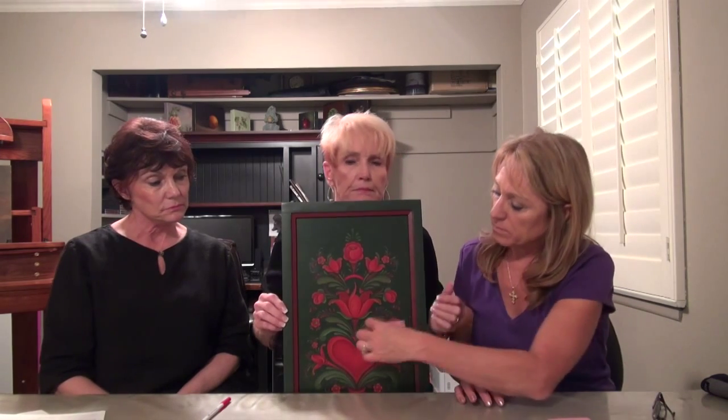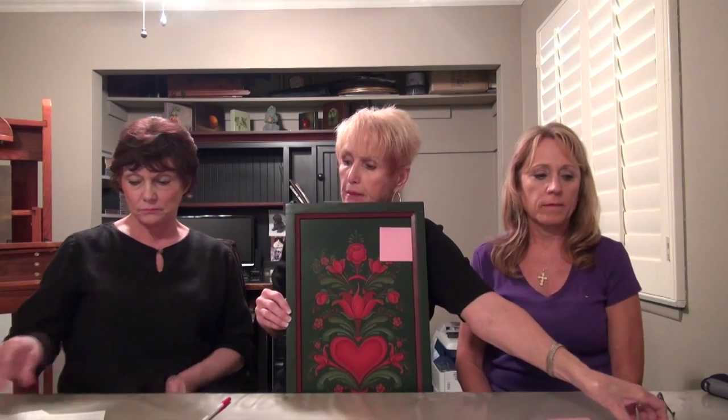We stick the score to the board, take the critique and the map, put them together, and take them up to the certification chair to read the critiques and make sure what was written on the critique and what is on the board match. They are then put in a pile — this would go in the pile of 60s. There's a pile of 65s, a pile of 70s. At the end of judging for this category, we take all the boards out and lay all the 55s on the table.